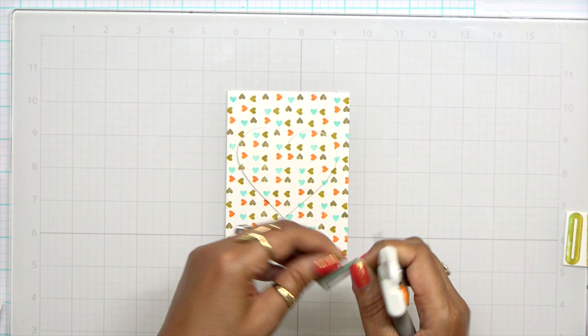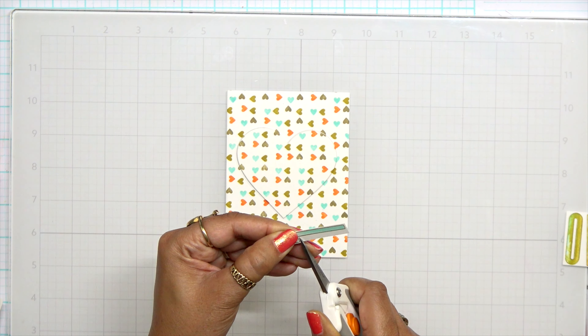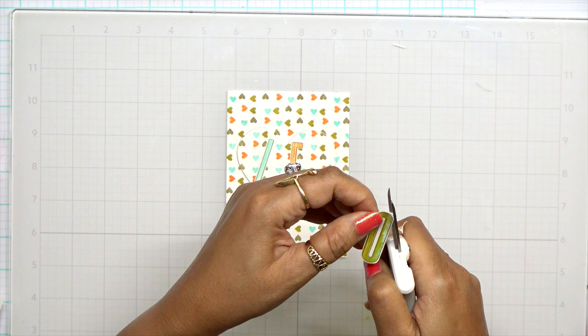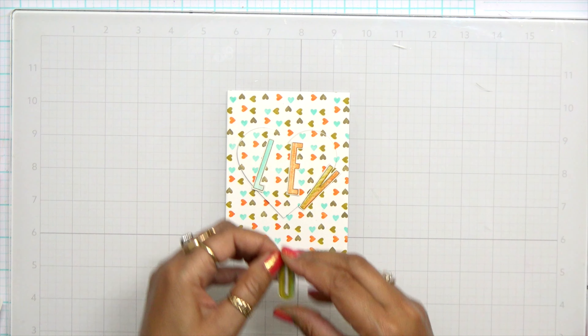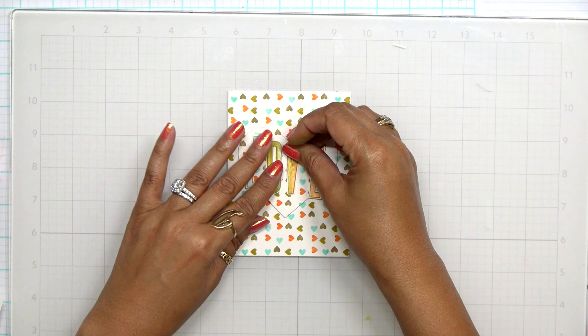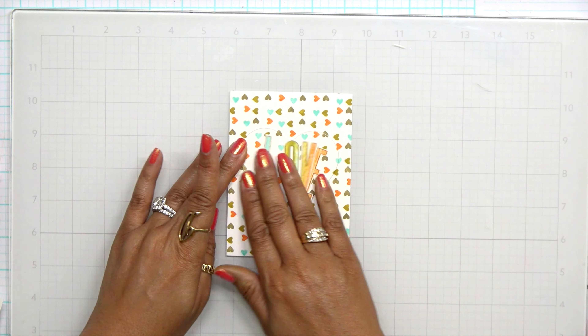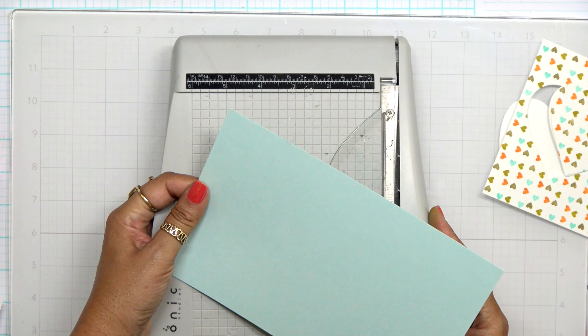Once I have that lined up perfectly, I'm going to have a great focal point on this card. The focal point is actually going to match the backdrop, so that's going to be a pretty cool looking card. Once I get my tape on there, I can go ahead and run this through my die cut machine. Please let me know in the comments below if you like this color combination — I think it's absolutely stunning.